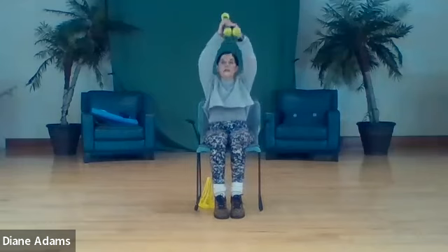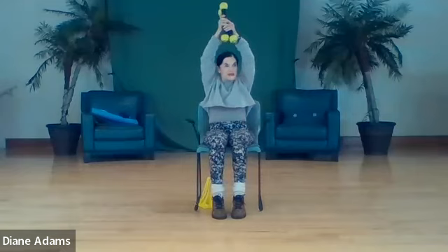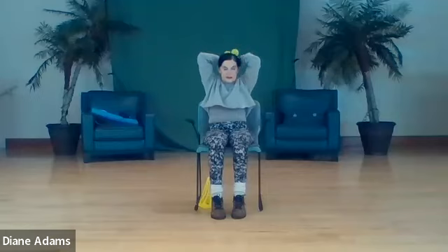Have a seat, press your back firmly against the back of the chair. Weights in both hands, hands lift to the shoulder and up - two, getting triceps again from a different direction - three, four, five, six, seven, eight. Give me two more - nine, ten.